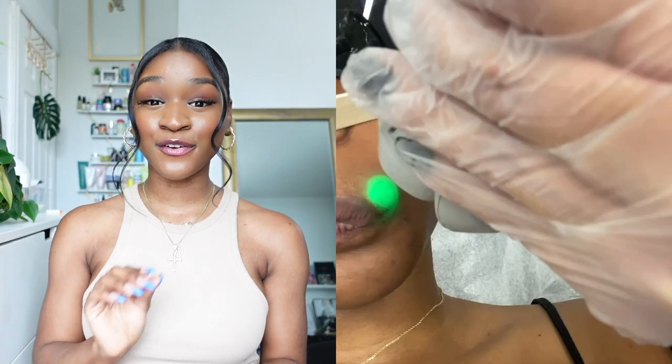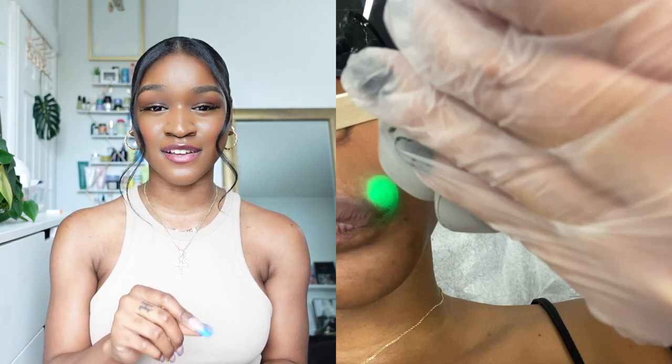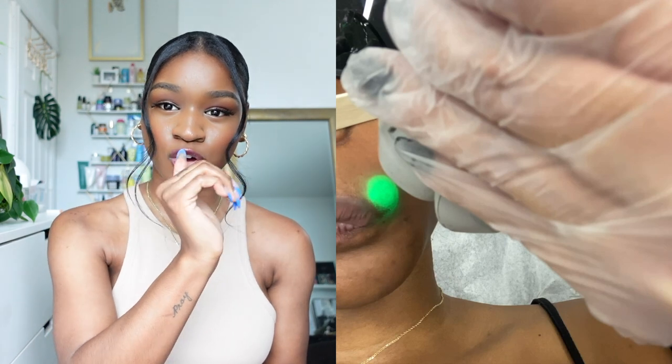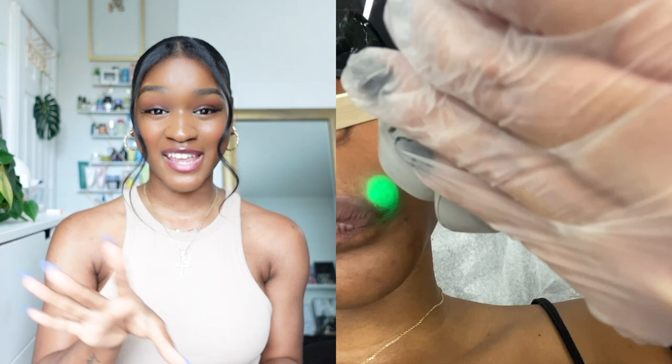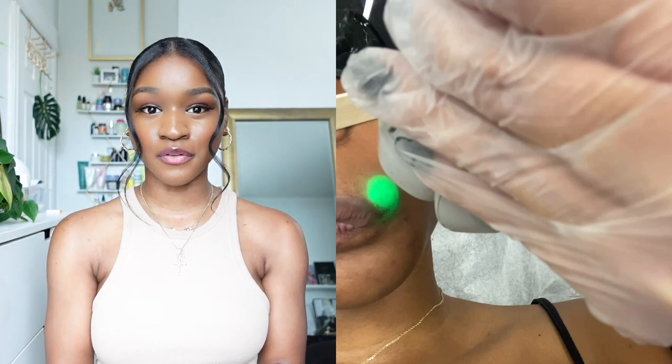Just to pause for a second — the green dot that you're seeing on my skin is not the laser. That is just a light that lets the laser nurse know which part of your skin the laser is on at the moment, so they know how to guide it along your skin. The flashes of light that you're seeing — that's the laser. That's the infrared light that is actually going to burn the hair follicle.